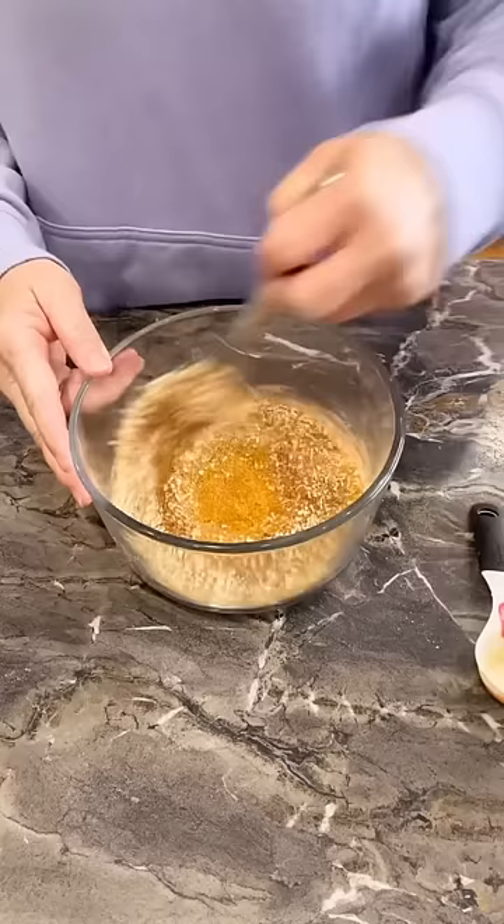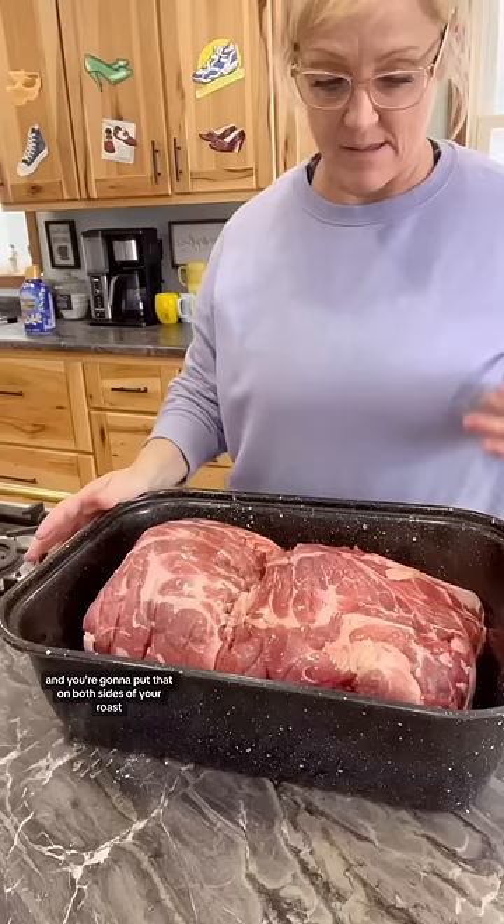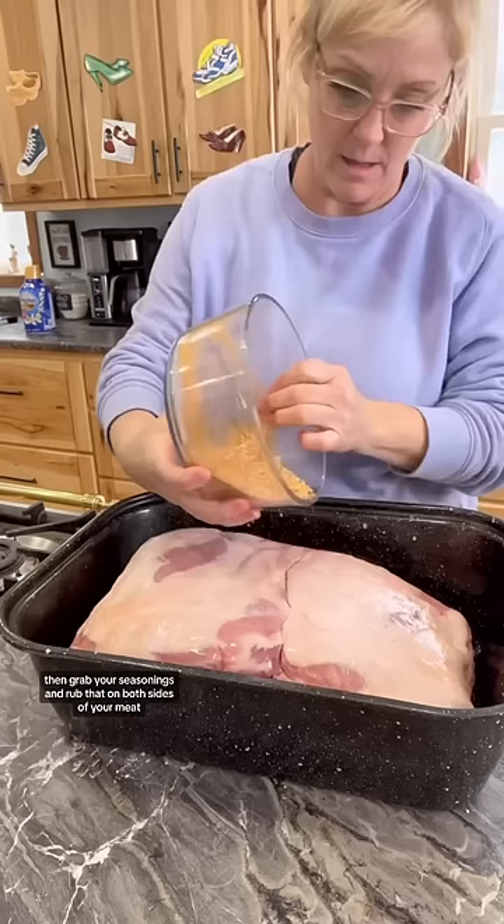Then grab some oil and Bragg's, and put that on both sides of your roast. Rub that in really well. Then grab your seasonings and rub that on both sides of your meat.